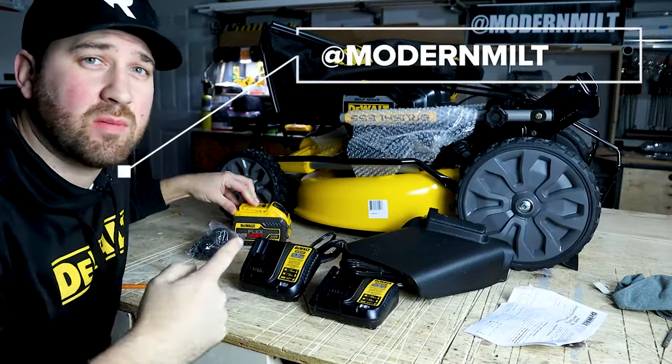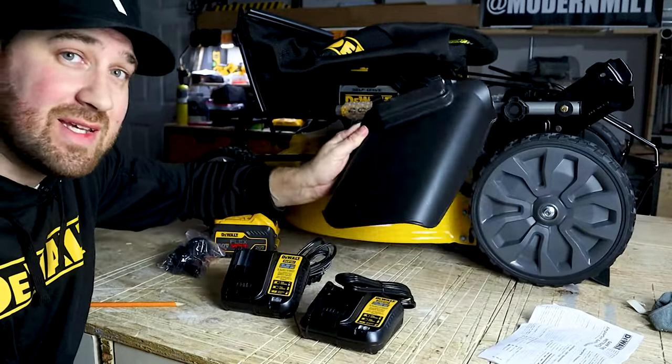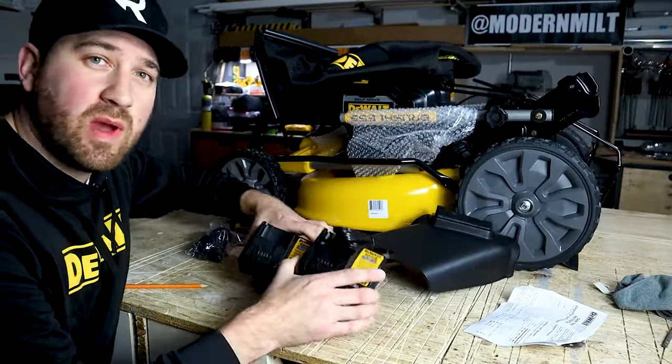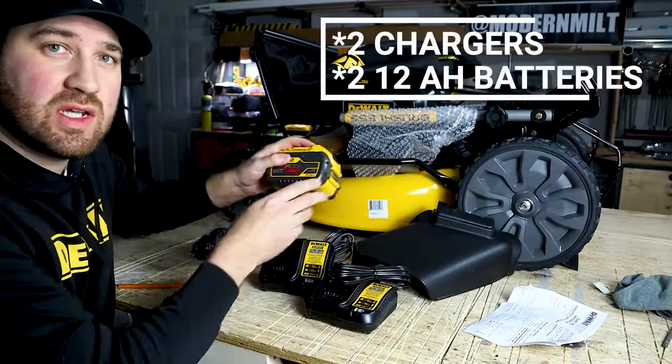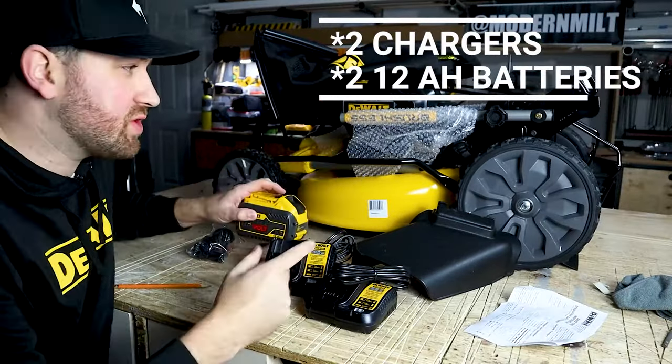Straight out of the box you're going to get a lawnmower, you're going to get your bag for your grass clippings, your side discharge chute, two battery chargers, and you're also going to get two of the 12 amp hour batteries to run the mower itself.